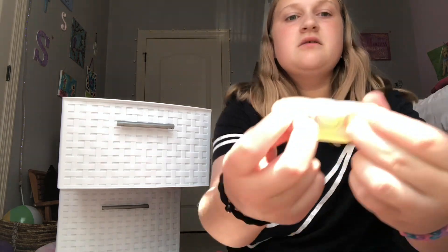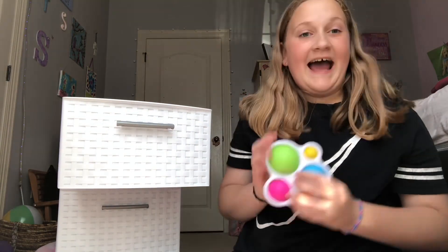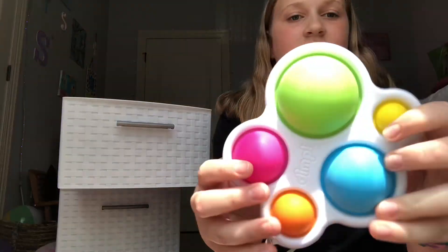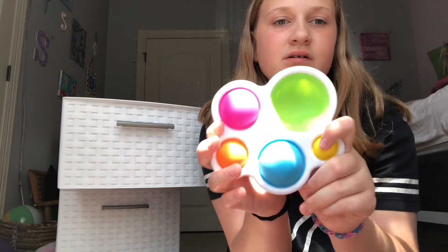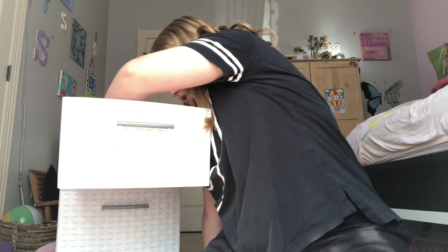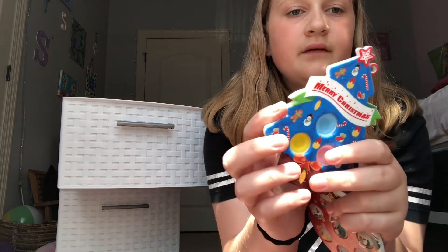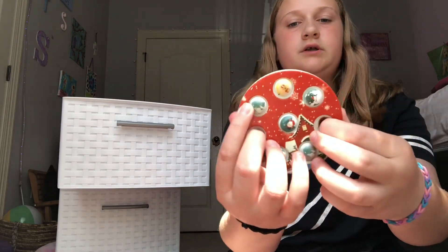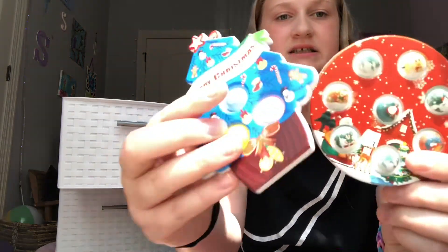Oh, I have another mini pop-it — I just didn't see it, it was under one of my dimples. It's like a little pea in the pod, it's super cute. Another dimple — this is like the classic dimple. And then I have two Christmas dimples — they're super cute.